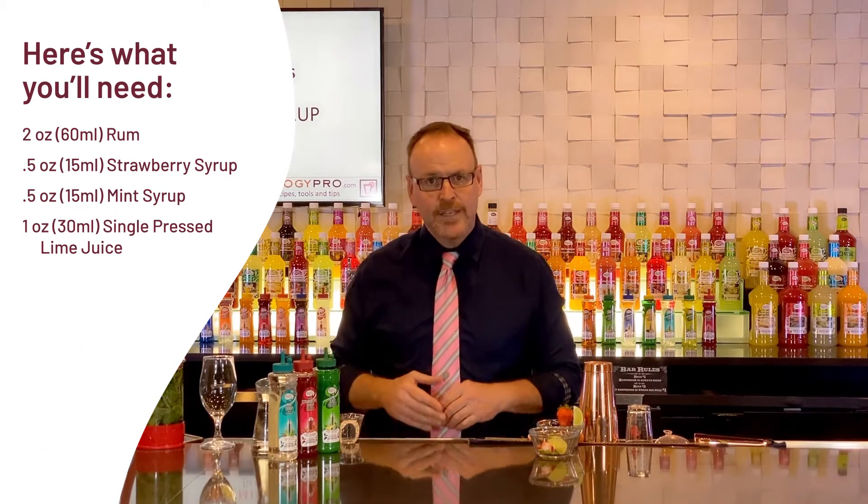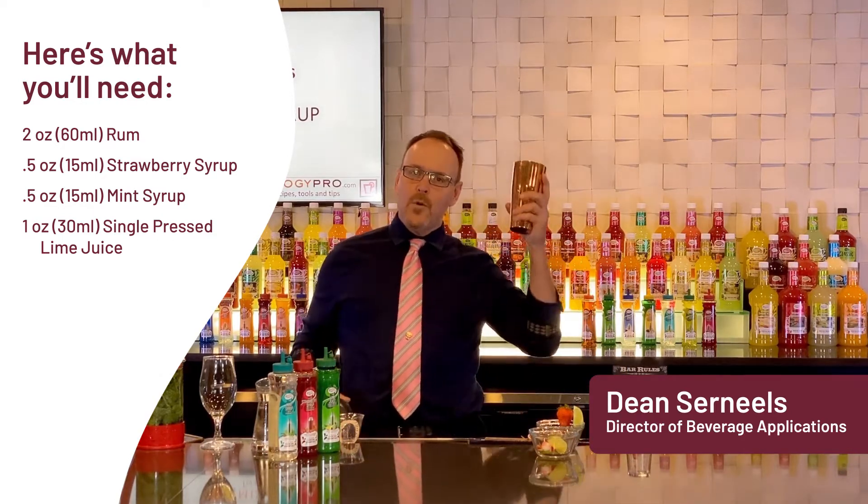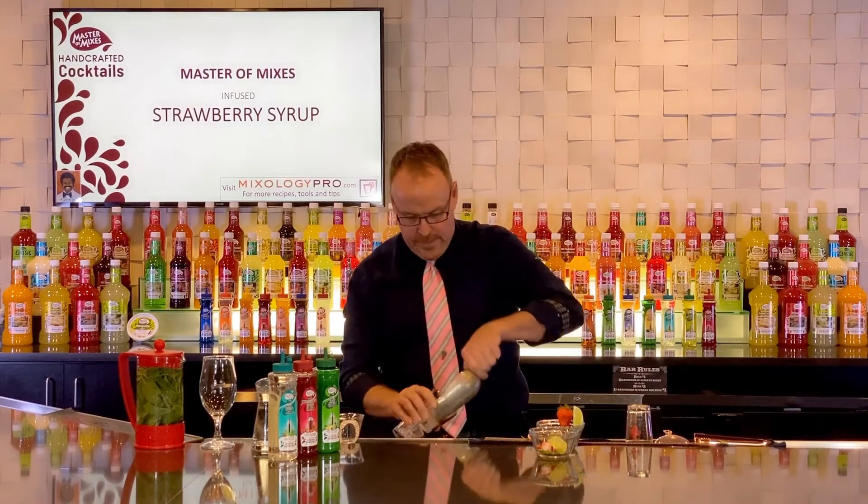Master Mix's Handcrafted Cocktails. We are putting our twist on the Strawberry Mojito today. Starting off with a Boston glass — it's only half full of ice cubes, but that's on purpose.